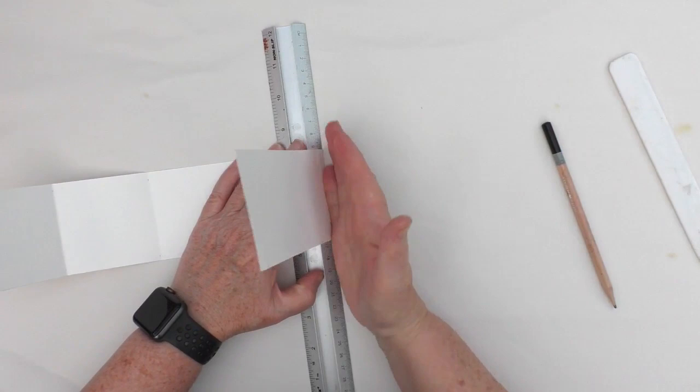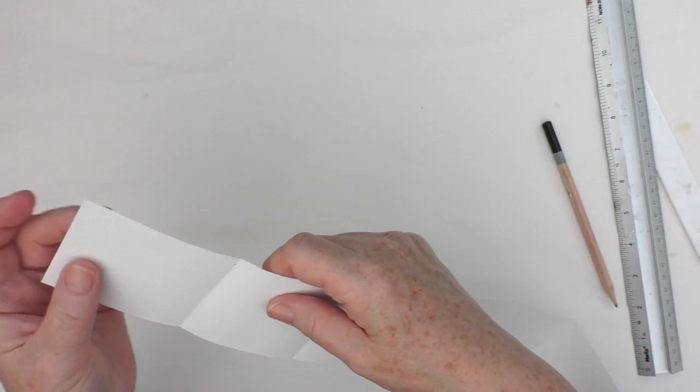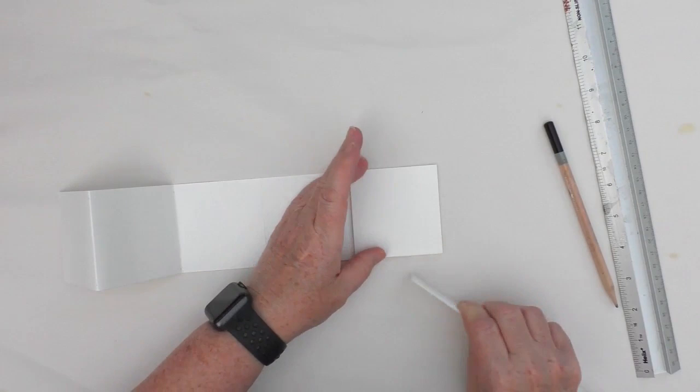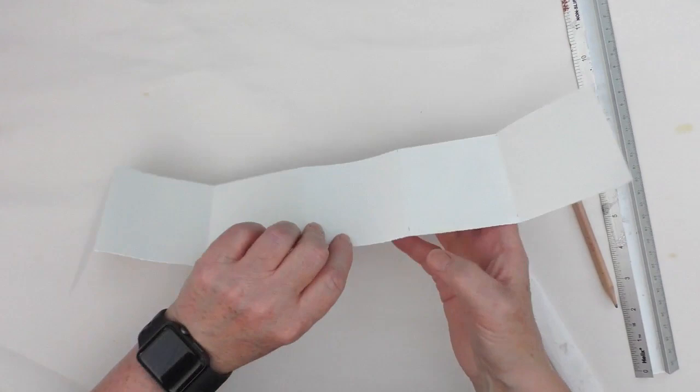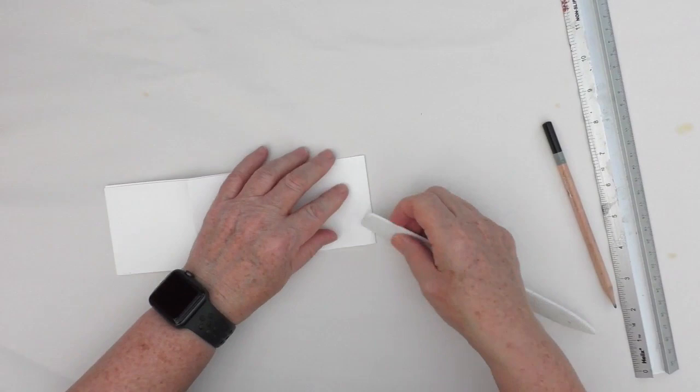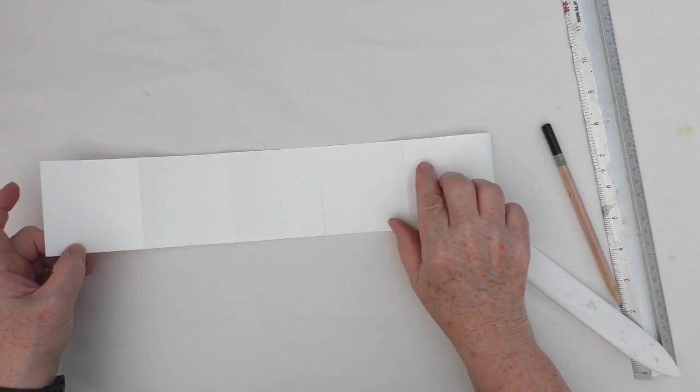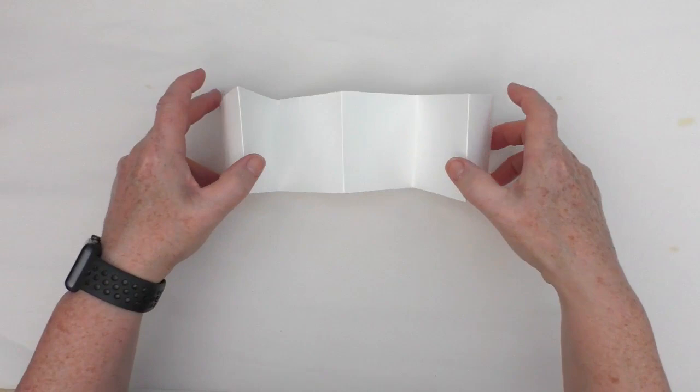I'll then use the bone folder to get a nice crisp line in place. It's quite a small book, but that's because I wanted to focus on some of the detail of the images I'm going to use. Just folding it up as a concertina, and then I'll take the bone folder and put a crisper line in place now that I know I've got it all the right size. I really enjoy making artist books. This isn't a journal — it's not something that I'll go back and write in. I am making this as a complete piece of art in its own right.